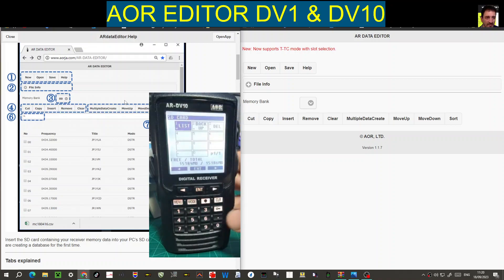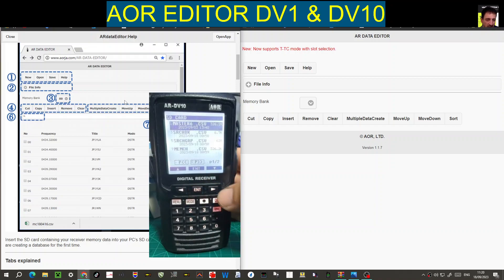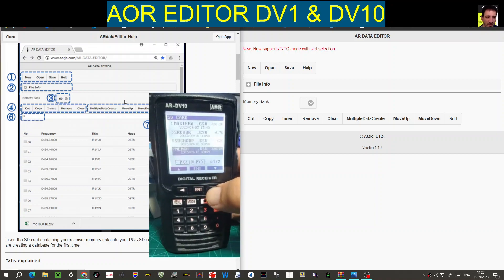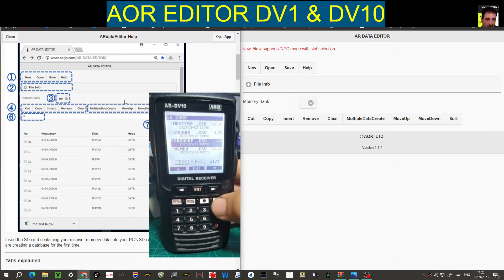The way you save everything is you hold down the record button and you can either select number one or enter. You can see what's on your SD card by scrolling up and down — it's got some CSV files and recordings. Hold it down again, go across to backup, execute, and enter everything onto your SD card.